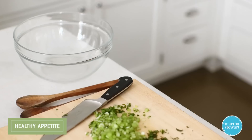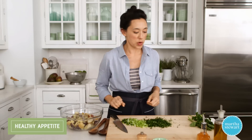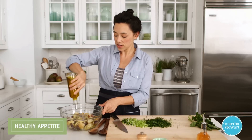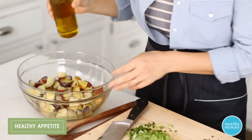Potatoes are cooked, so let's add all of our delicious components. First thing first, while the potatoes are still warm, add your olive oil and vinegar. I'm adding about a quarter cup of extra virgin olive oil. The reason you wanna hit your potatoes while they're still hot with this vinaigrette is that it will help absorb into the potatoes.